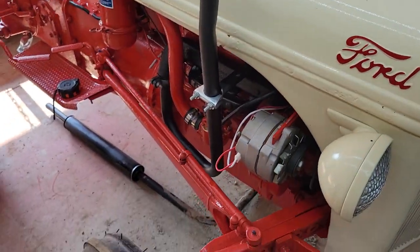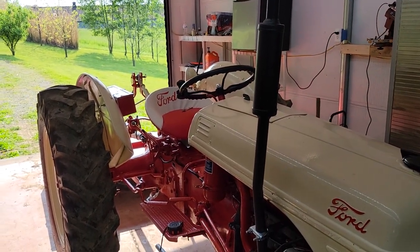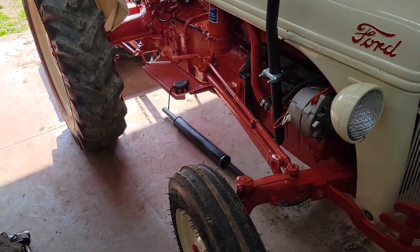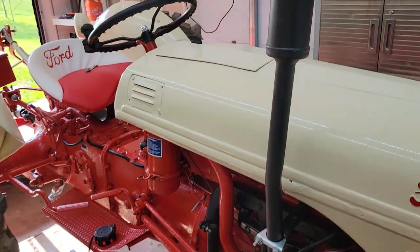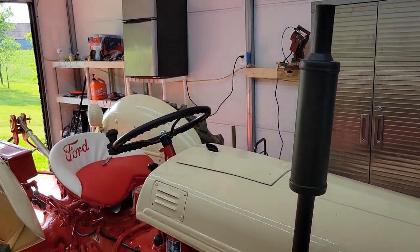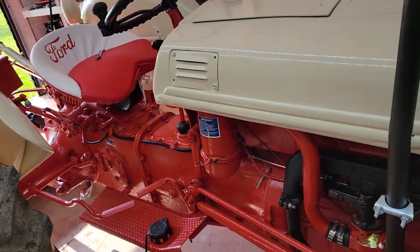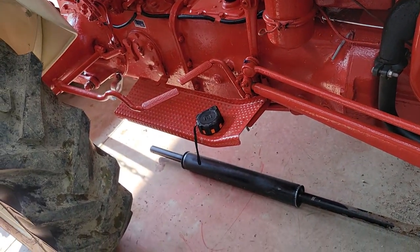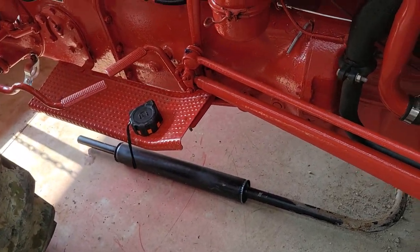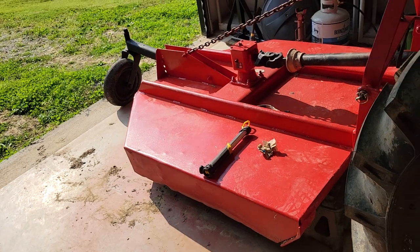Overall I'm liking this. Even though it's not originally what was on the tractor, they made them for a reason. I'm not really worried about tree branches - I don't do a whole lot of trail cutting where tree limbs are hanging down at face level.